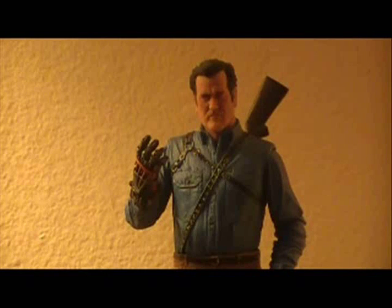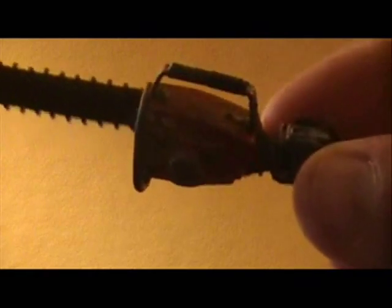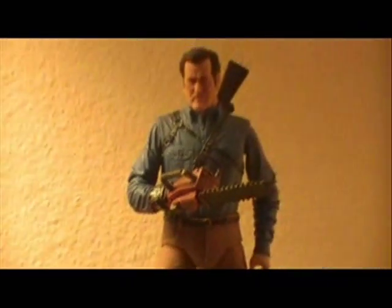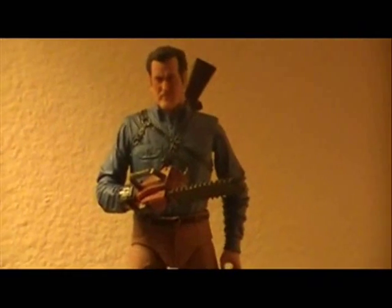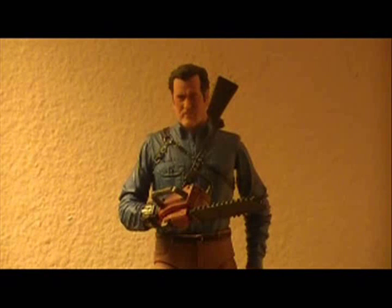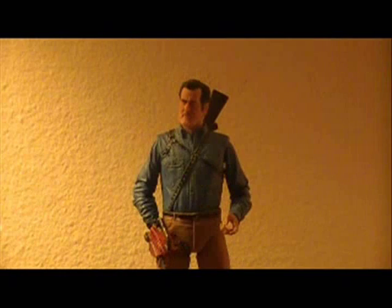Other than that, the robotic hand looks awesome. We also have a second part for the chainsaw — this is the wrist cuff to Ash's robotic hand, and this pops right onto the back of the chainsaw. Then ta-da, you've got the more late season one and early season two look for Ash. This really adds an entirely new level of display options and looks really great when put together. I really like the fact that NECA added that in there.